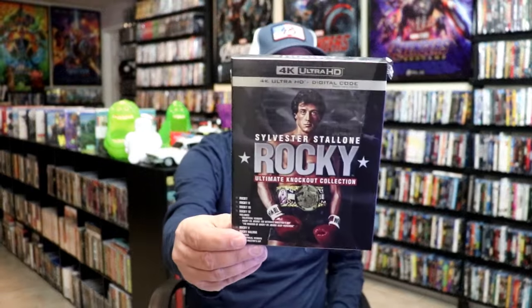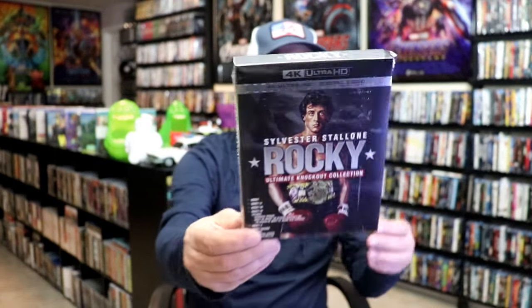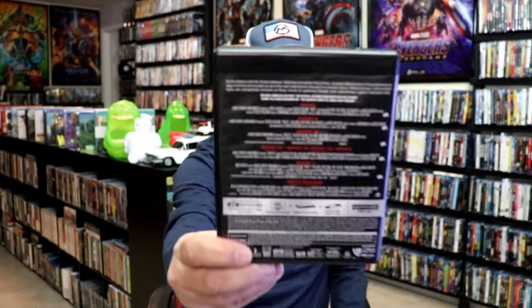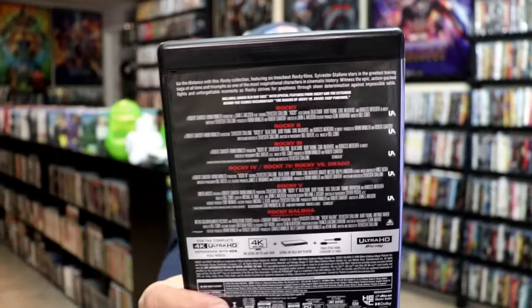So I've got the set removed from the box. It is a flimsy box — no hard cardboard whatsoever. The box is very fragile, so just be aware of that. But it does have a nice thick case included. With the back, it has all the specifications for each film.